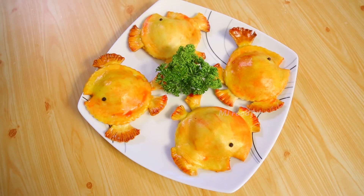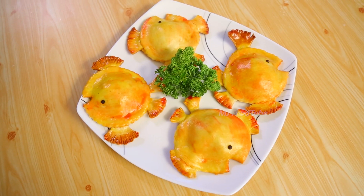I'm going to do savoury goldfish pie. So we will see how it's going to be savoury goldfish pie.